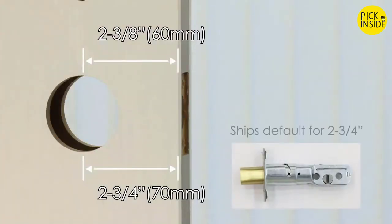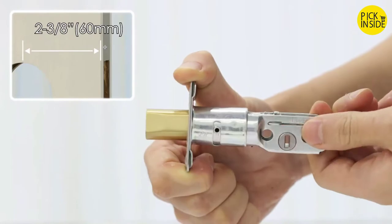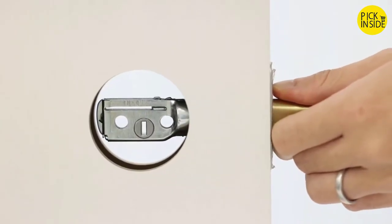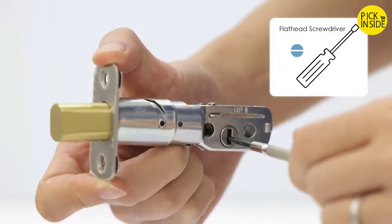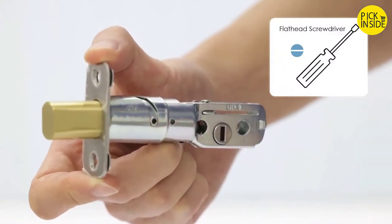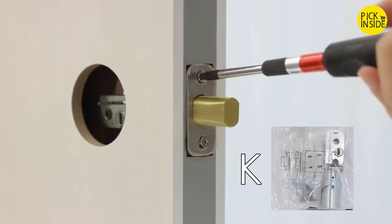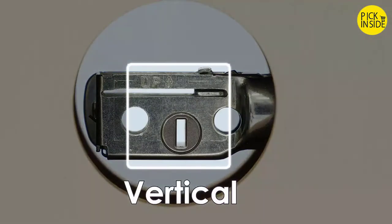Adjust the deadbolt and install. The deadbolt comes set to two and three-quarters of an inch. For a two and three-eighths of an inch back set, adjust the length of the deadbolt. The deadbolt slot must align to the center of the door hole. Extend the deadbolt by inserting a flathead screwdriver into the slot and turning clockwise. Attach the deadbolt into the door using two screws, making sure the right side is up and the slot is in the vertical position.